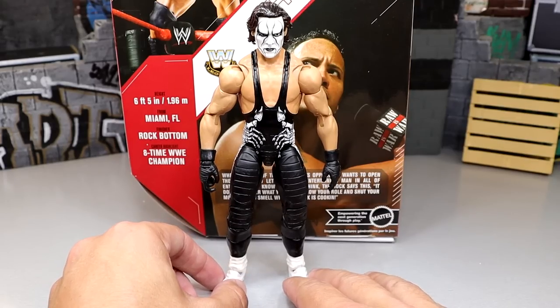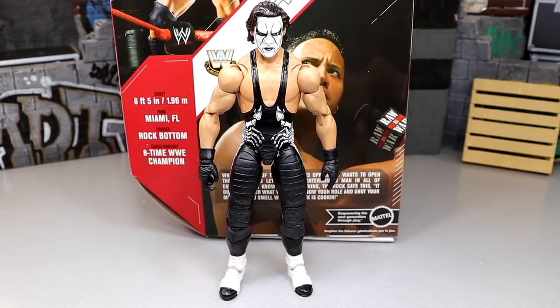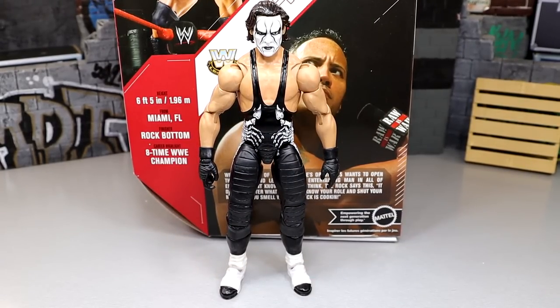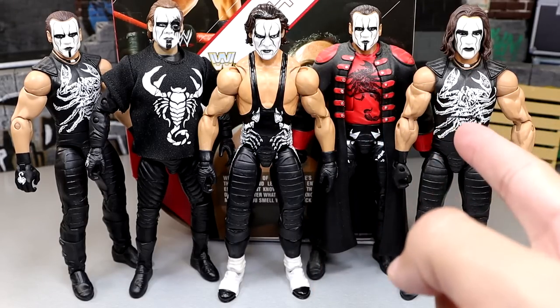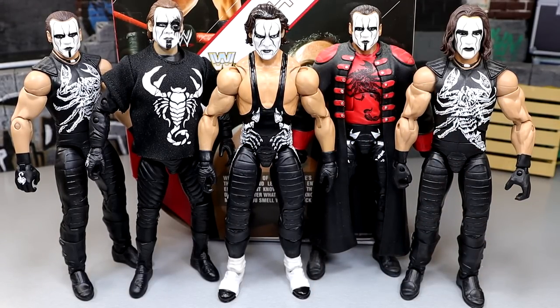Really wish we could get an official one. For Sting figure comparisons, we do have a few different things here: a fix-up Defining Moments combination Sting, the SDCC exclusive AEW Jazzwares Unrivaled Sting, the Elite 39 Sting in red, and the Defining Moments without the coat. I want more Sting figures — Sting's one of my favorites of all time. This is definitely my definitive Sting; this is the Sting I probably love the most in my collection until we can get another one. Really wish we could have got one in the crowdfunder, but for many reasons we could not do so. Having my Ultimate Edition Sting here is an absolute blast.